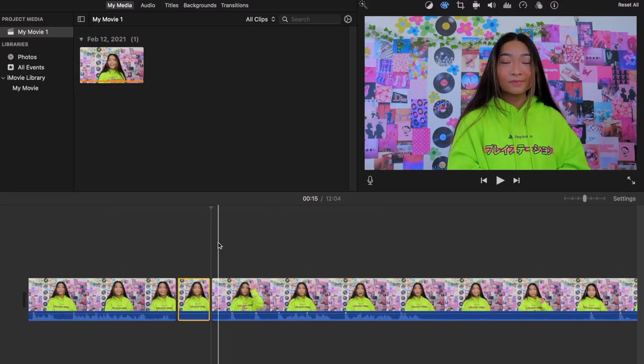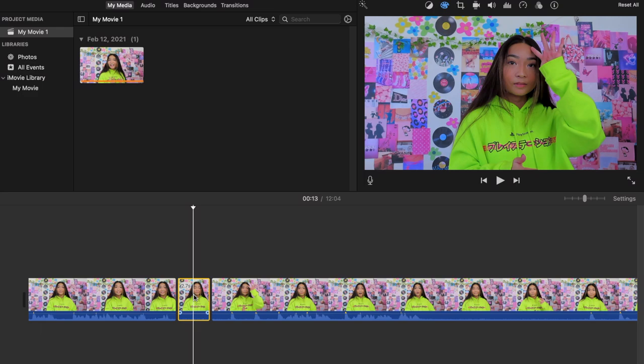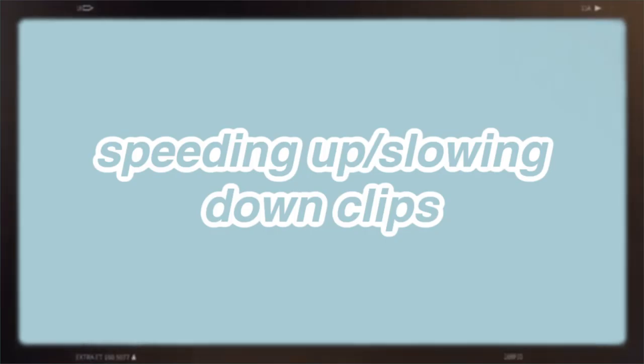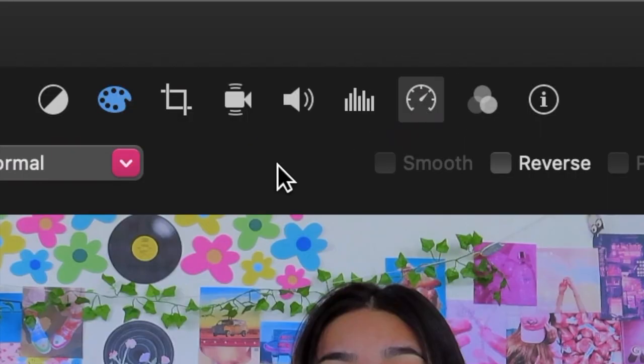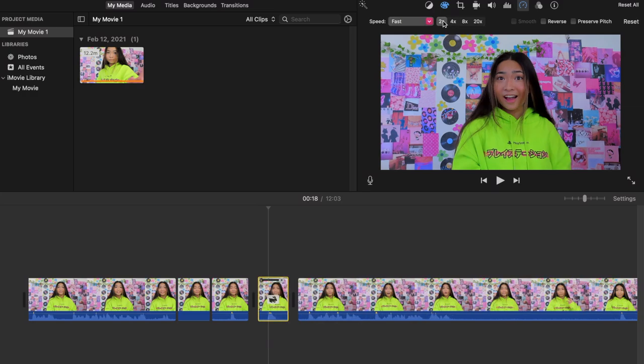If I want to keep a silent section as an awkward pause, I'll lower the volume all the way down. If I want to speed up a clip, I click the little timer icon and change the speed — I usually select 'Fast' and set it to 4x or 8x depending on what I'm speeding up. I do that process for the whole entire video.